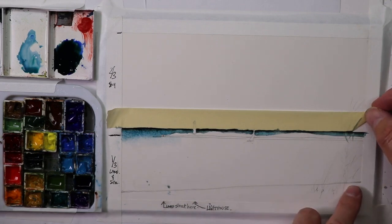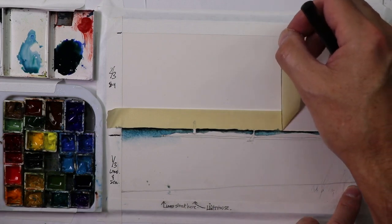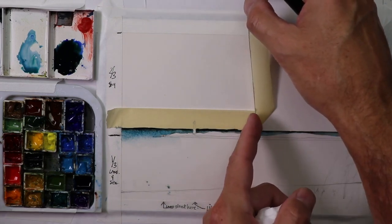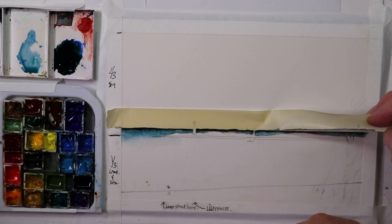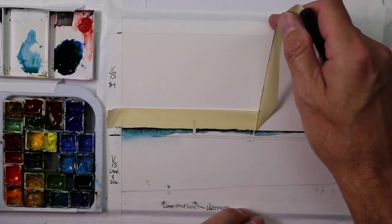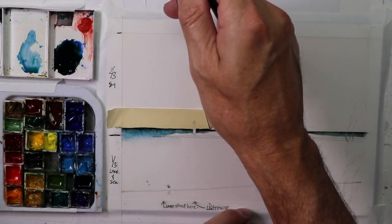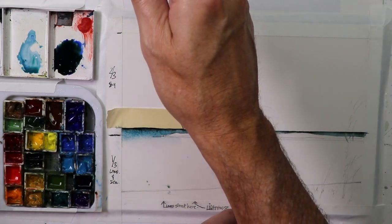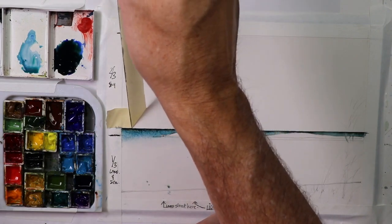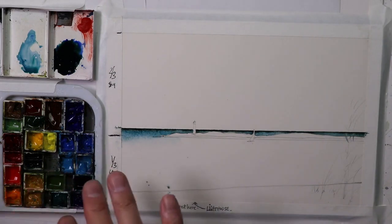Then we'll carefully lift up this tape. When you angle your tape like this — instead of going straight across — if you angle it, it lifts very slowly and you won't tear the paper or ruin it. Just like that it goes slower and it won't tear the paper. Look at that — a perfect, beautiful distant ocean.